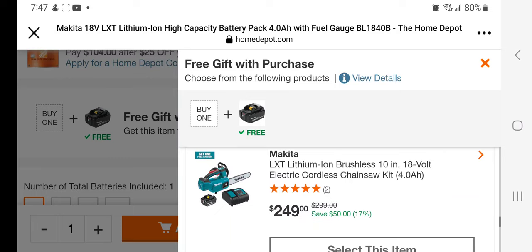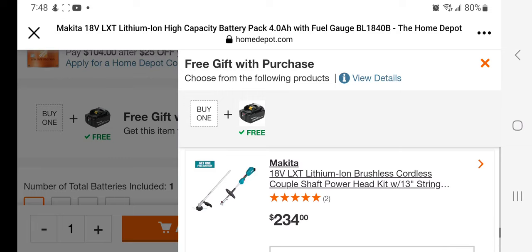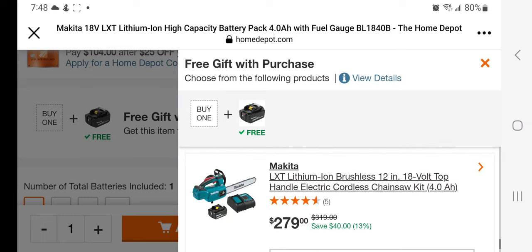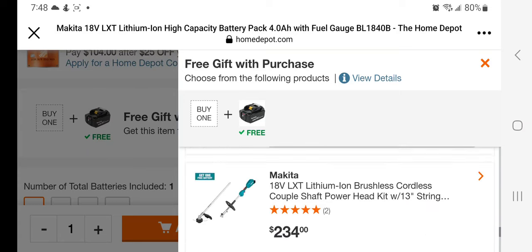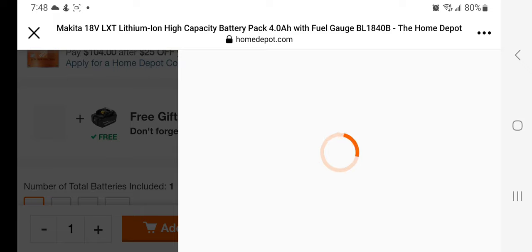This is a good deal — if you guys hack this it's going to be really good. You've got the 10-inch electric cordless chainsaw with 4 amp hour for $249, and the brushless cordless multi-shaft power head with 13-inch string trimmer for $239. There's also an 18-volt top-handle 12-inch cordless chainsaw kit for $279 — this could be even cheaper. Some of these are already sold out, but let's check the chainsaw price.